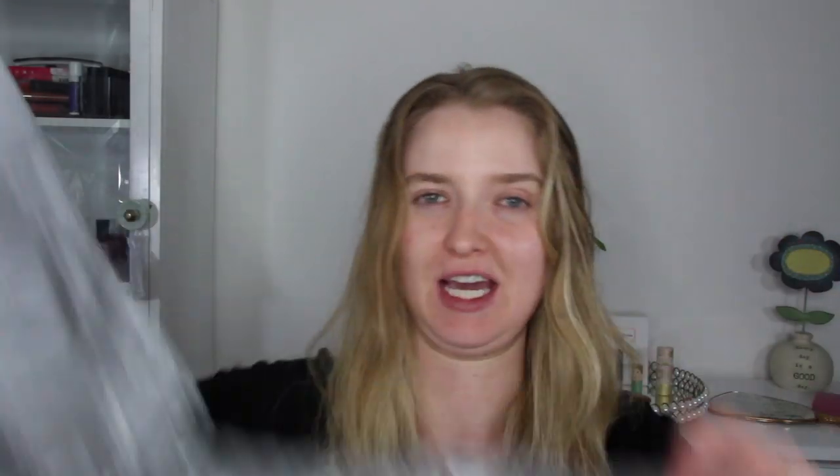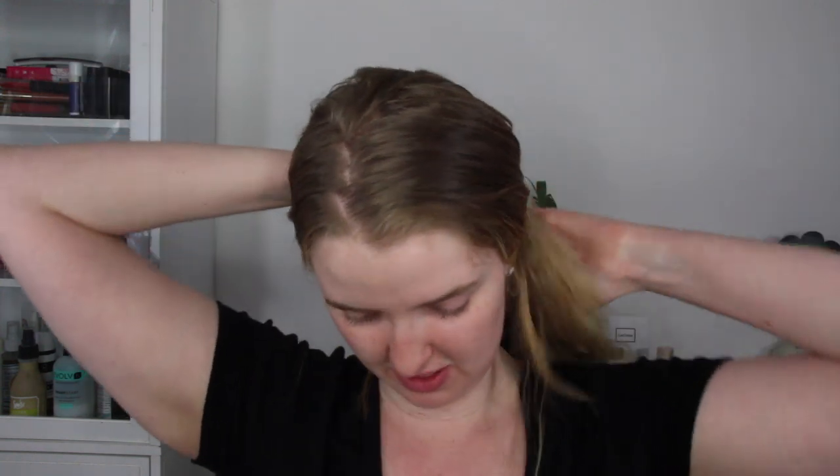I saw this Facebook ad for this thing and it really did pique my interest because this was under $10. So we're just going to try it out together because I'm interested to see how it works. It's supposed to have the same premise as the old-fashioned hair dryers that are really big that you see in older movies.